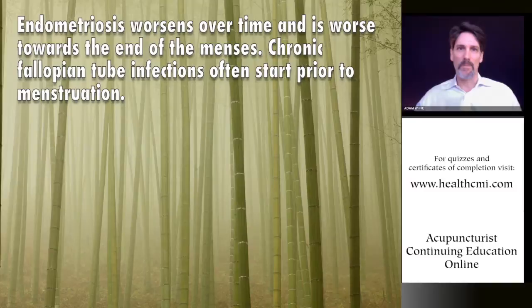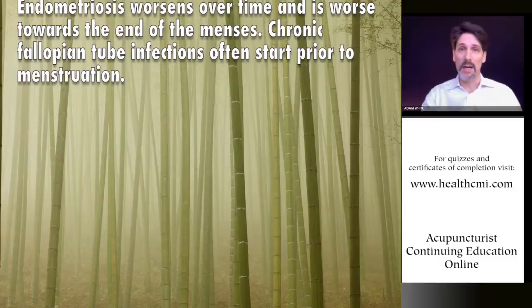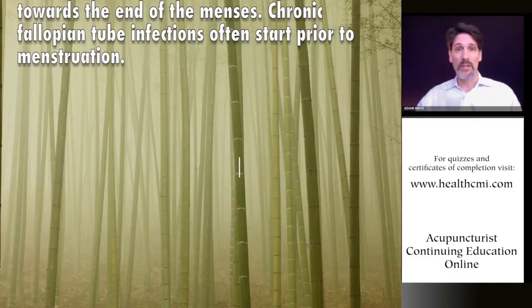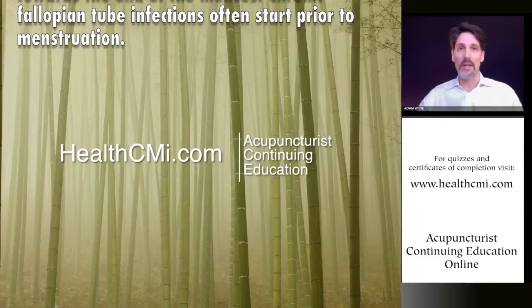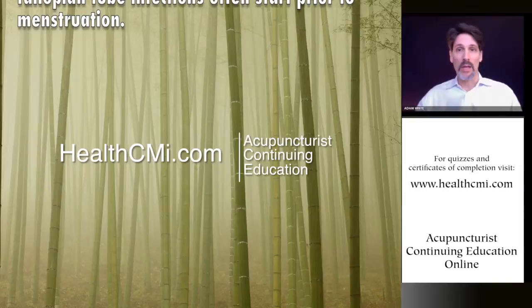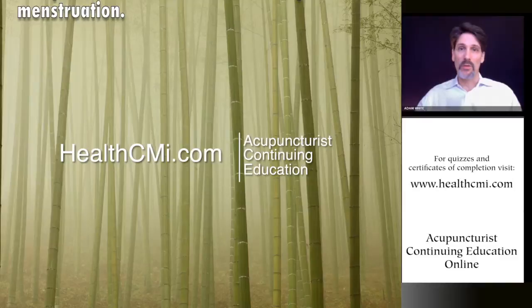Notes will be left up for a while. Go to www.healthcmi.com to take the quiz and download your certificate of completion. In the future, more notes will be available for different seminars, including Professor Jeffrey Pong's seminar on dietetics and food and nutrition. More live courses are planned at healthcmi.com with downloadable content. Thank you all, and have a good year and a beautiful day.